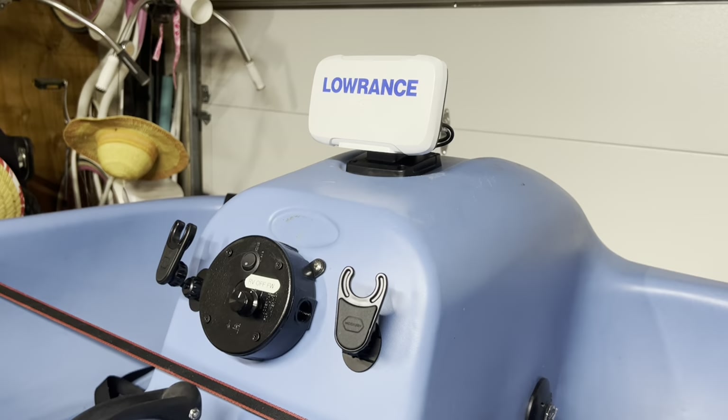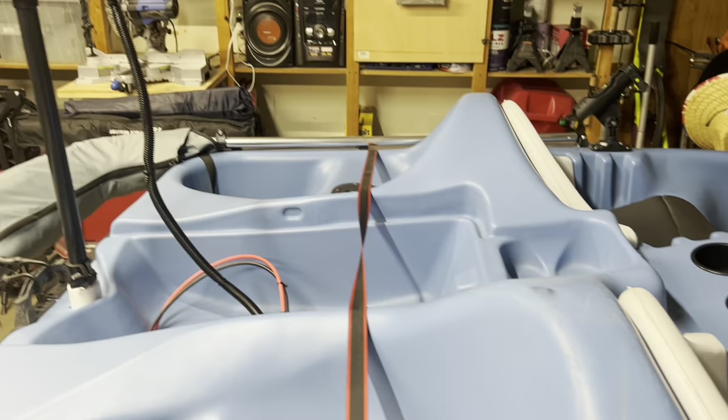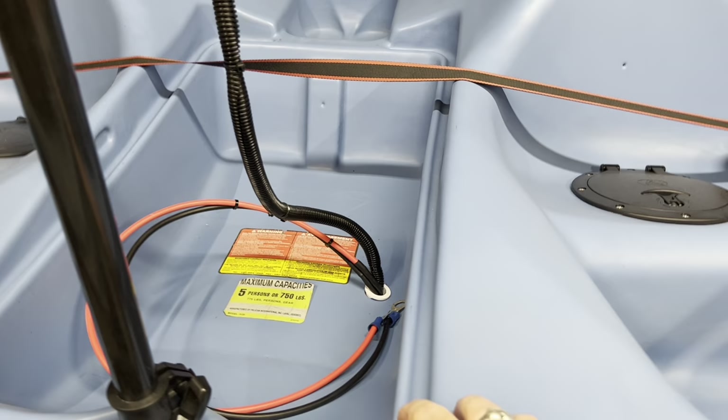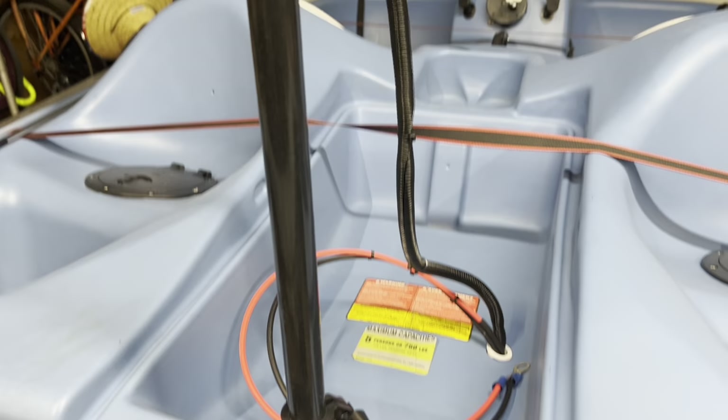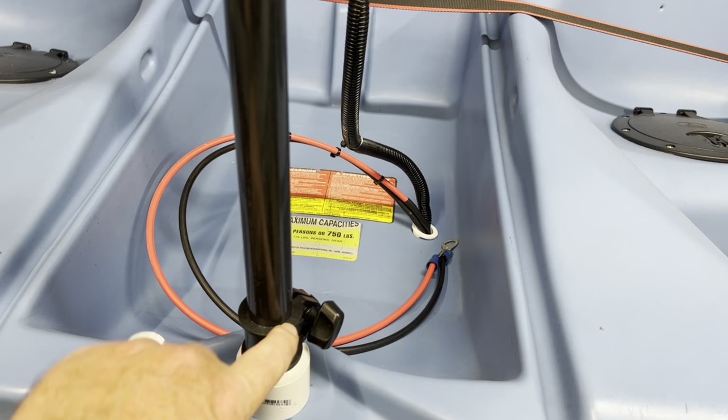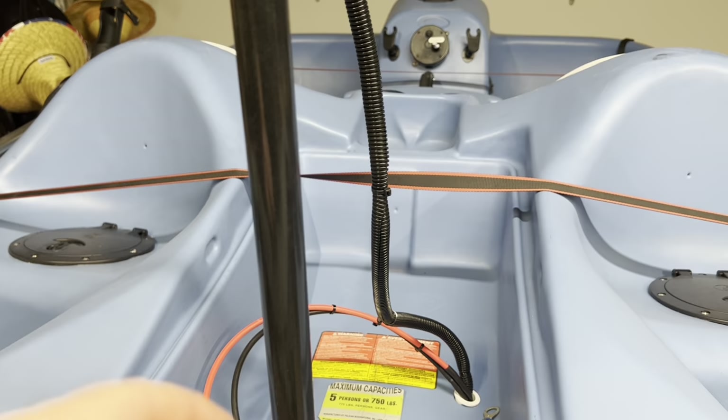As you look across the boat, you'll see no wires whatsoever except for right here, where the battery sits. These wires run down and power the propeller motor on the trolling motor. There's also a knob here — when you get to the lake, you unscrew this knob and the motor telescopically goes down into the water to power the boat.